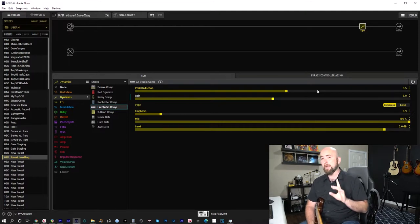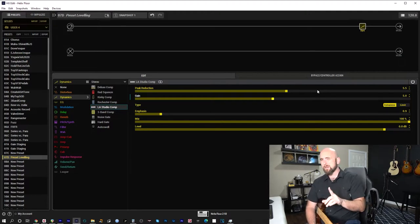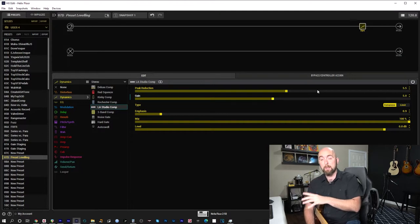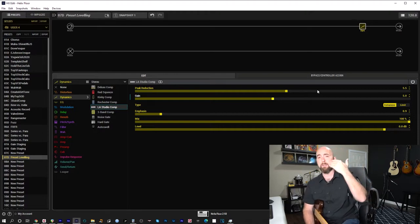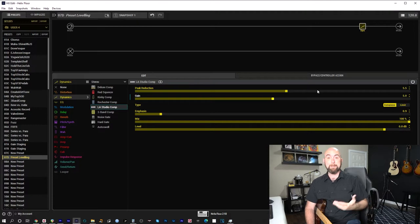Unity gain throughout your signal path is important, but here's the key point: if you have a block like a compressor that you intend to leave on all the time, there's no real necessity to have it at unity gain when disengaged — because it won't be turned on and off anyway. The reason I add the compressor first is because the level we hit it with determines how it reacts. It's very sensitive to gain staging coming into it.